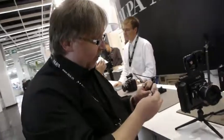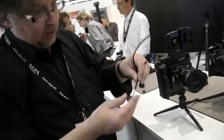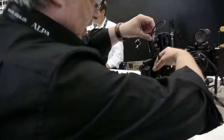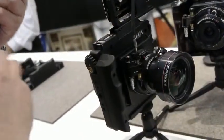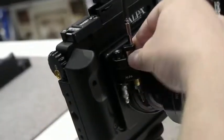Here, nice add-on. If you have a cable release, it's also done the Alpa way. I just screw it up like this, which is a bit easier to do. And then it works like this.